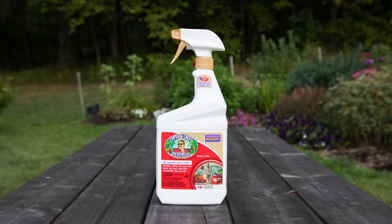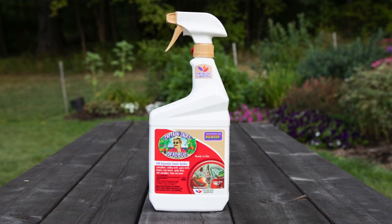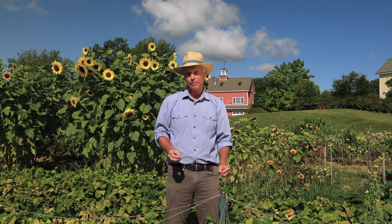Hi, I'm Charlie Nardozzi for The Gardener Supply Company. Today I want to talk about the insecticide Spinosad. Spinosad is a relatively new insecticide derived from soil bacteria. It's a neurotoxin that kills pests on contact and causes them to stop feeding, so they usually die within a couple days.